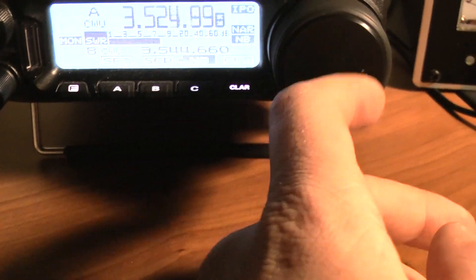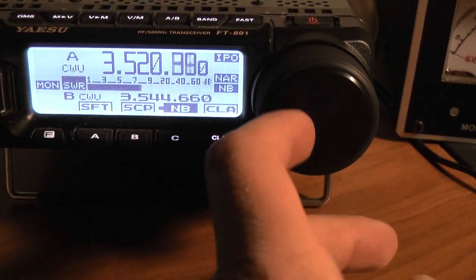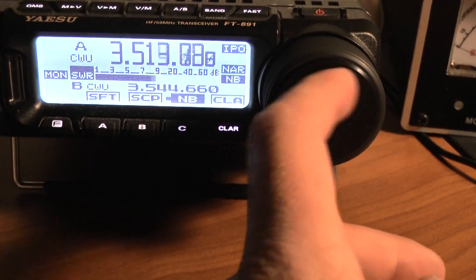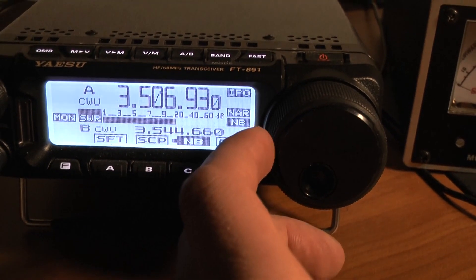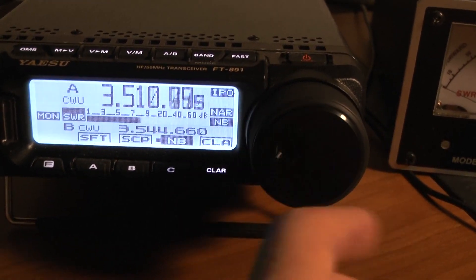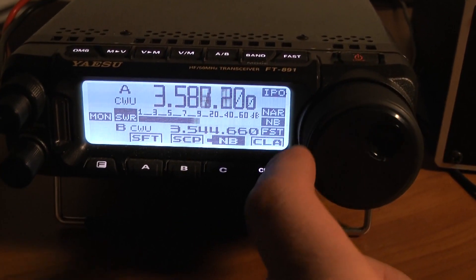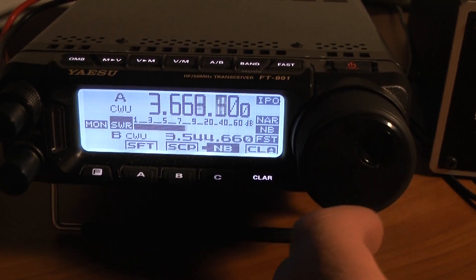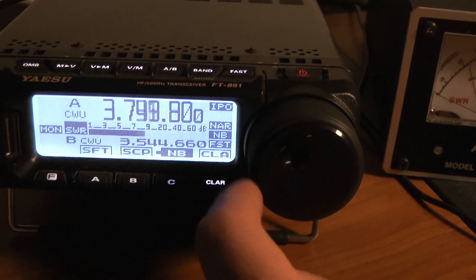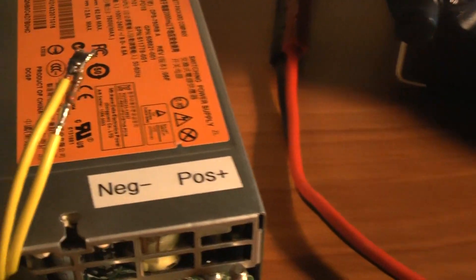I'll tune around a little bit more just to see if we hear any strange interference, any type of RFI. Nothing — seems pretty good, looks good to me.